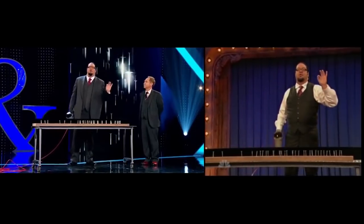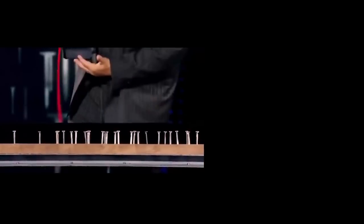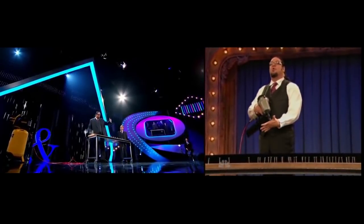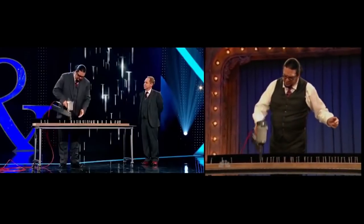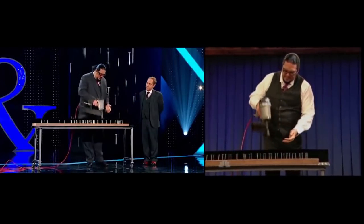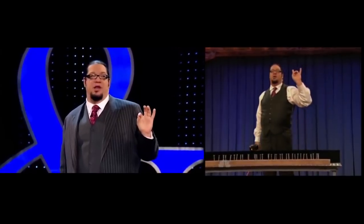If you've seen a memorization act in Vaudeville, there obviously would not have been a nail gun. That would have all been done with numbers and words. The performer would have gotten maybe 40 single digit numbers yelled out by the audience, memorized that almost random sequence, and then written it back perfectly on a chalkboard while reciting any Shakespeare sonnet chosen by the audience. And this is the exact same trick.